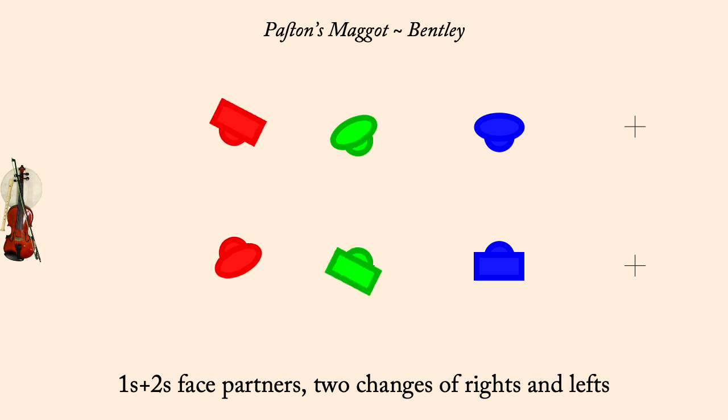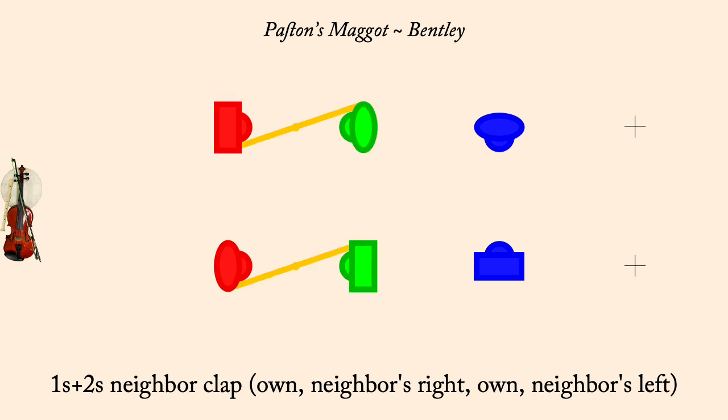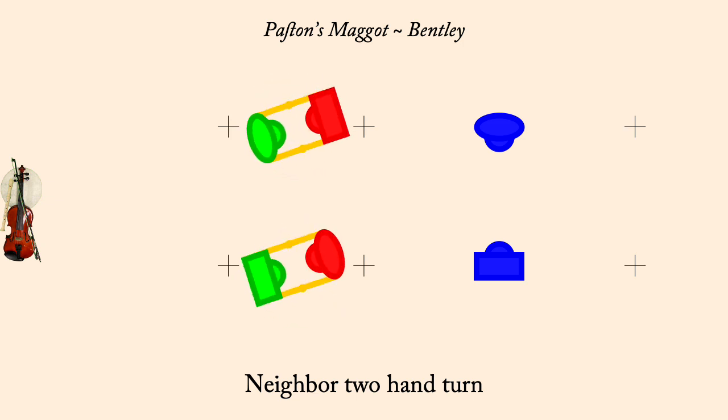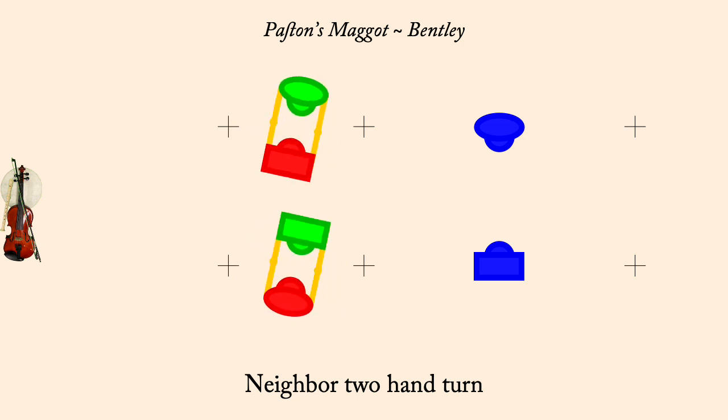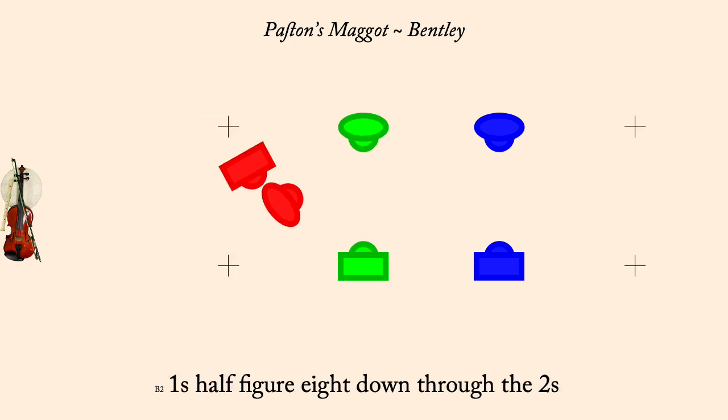Ones and twos, partner clap. Ones and twos, neighbor clap. Ones and twos, two-hand turn. Ones half figure eight down through twos. Ones and twos, two-hand spiral down as twos cast up.